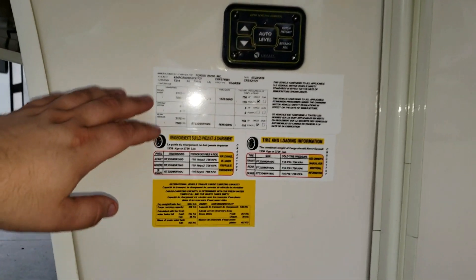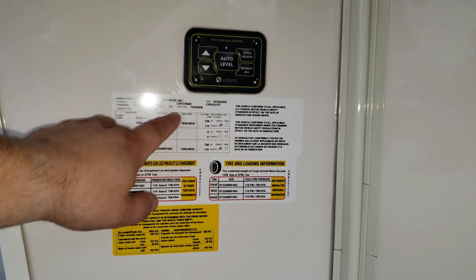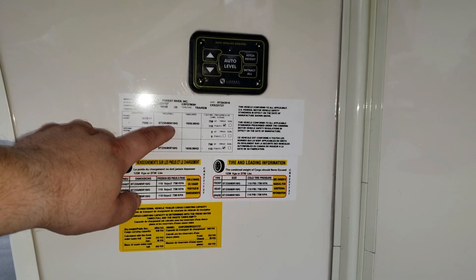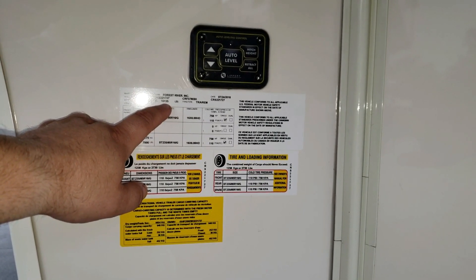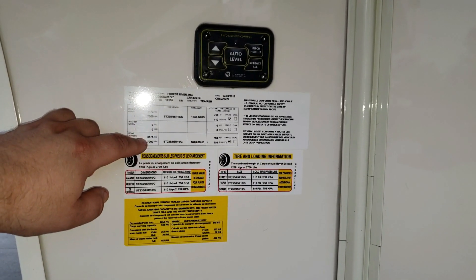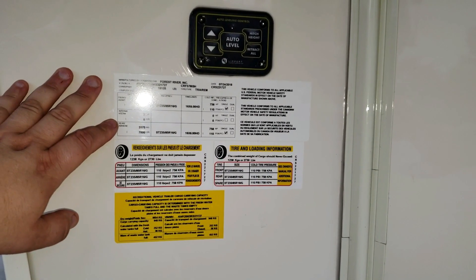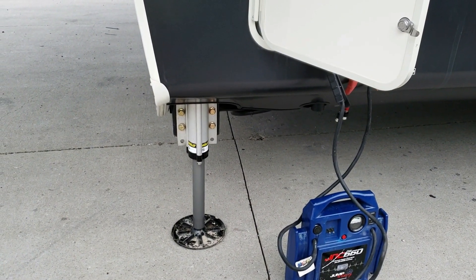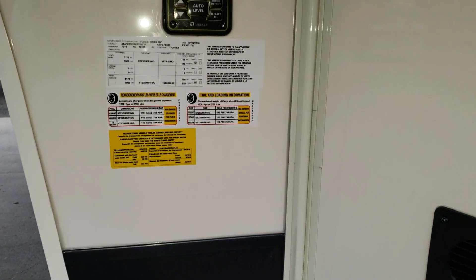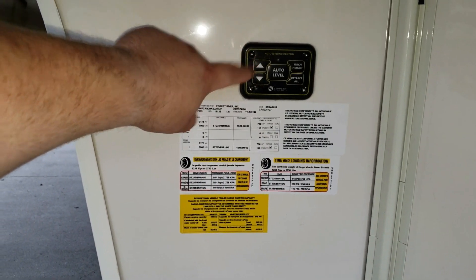The production date is 7/24/18 with 235/85 R16 G-range tires and a gross vehicle weight of 16,135 pounds. There are two 7,000-pound axles — keep in mind that's only 14,000 pounds, but the tongue weight and front portion is supported by the front jacks, not the axles. Tire pressure is 110 PSI. You also have front jack controls here to get the unit on and off the truck.